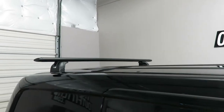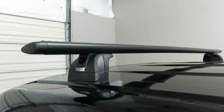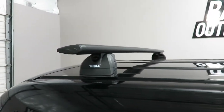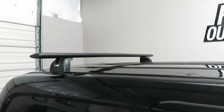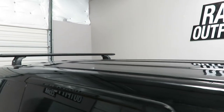For this particular configuration we've gone for the widest possible crossbar spacing of 64.5 inches. There's also a 25 inch crossbar spacing and a 39.5 inch crossbar spacing option.